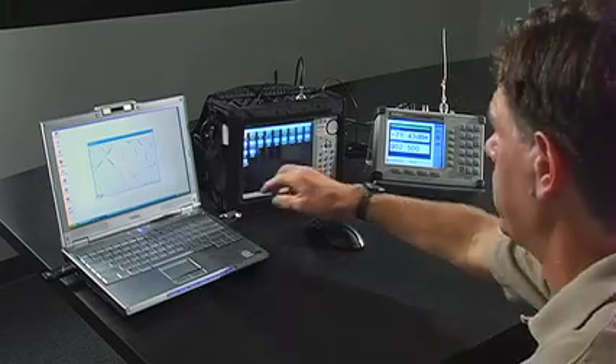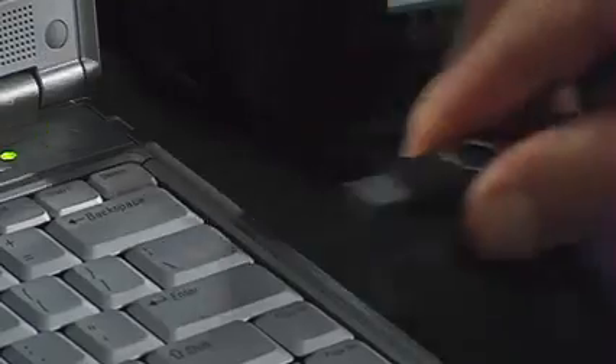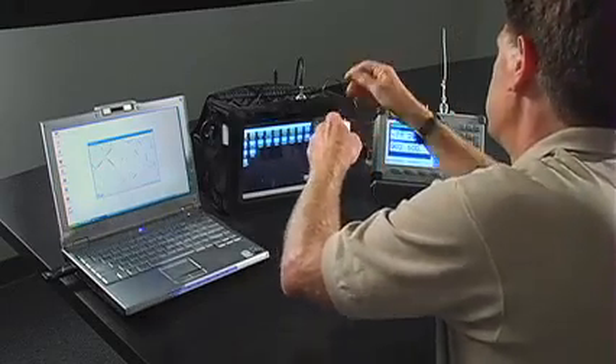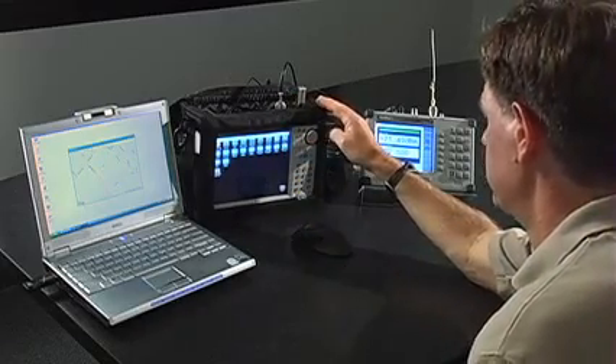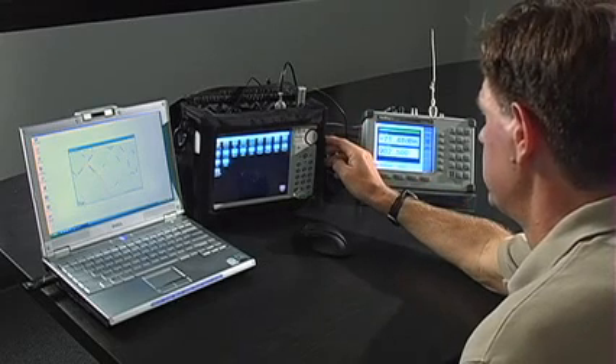Once finished, save the file onto a USB stick. You can then insert the USB into the instrument's USB port. The instrument has many different mode capabilities, but for coverage mapping with GPS, you have to be in the Spectrum Analyzer mode.